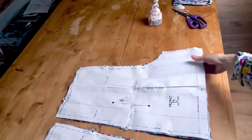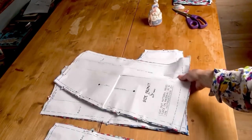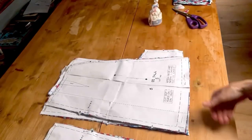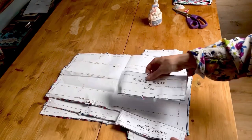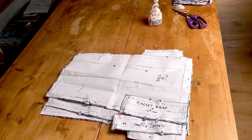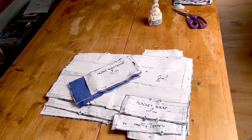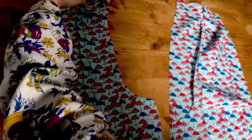I'm just checking I've got all the pattern pieces: the skirt front, the skirt side front, the skirt back, the skirt side back, the placket wrap and the placket facing, and of course the front and back waistbands and the pocket. I'm just laying out the centre back pieces.